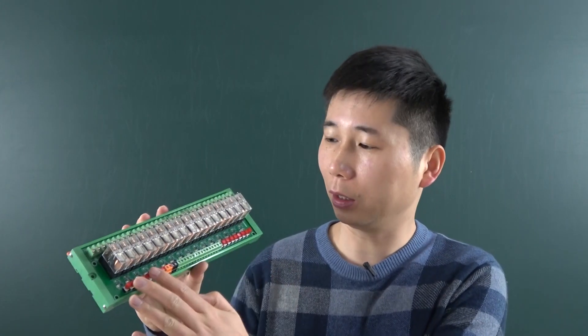Hello everyone, this is Ken Konyohti. In this video, I will show you our new product. This we call the KC868-E16. This is a new external relay module.